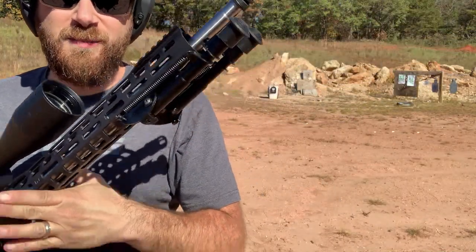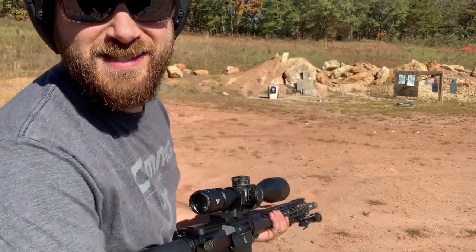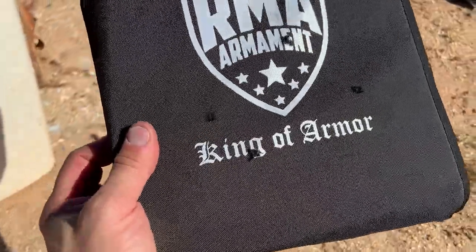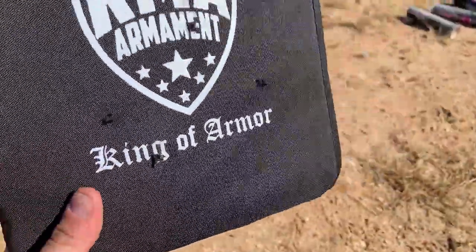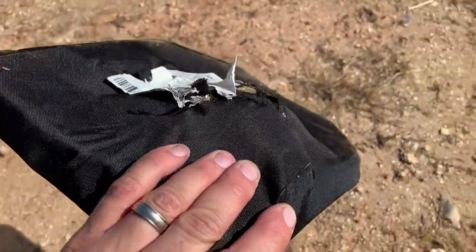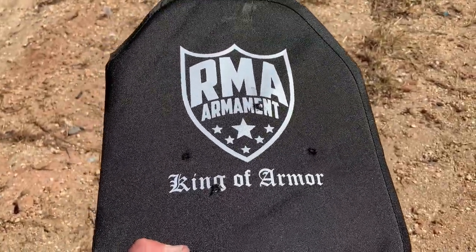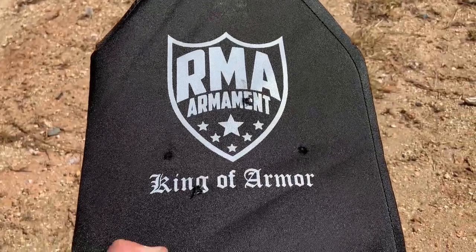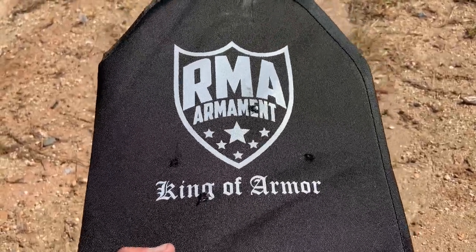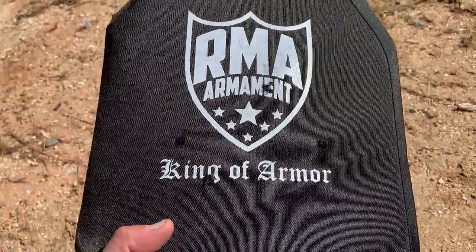Now for the big boy — a long barrel .308. I forgot the mag, but I've loaded one round up. We're going to hit this thing and it's going to hit hard. Let's see how it does. This actually hit right beside the .223 and it stopped it. The back face deformation is pretty wild and that would definitely hurt, but it actually stopped a .308. A lot of really heavy ceramic armor and steel armor that weighs upwards of seven and eight pounds will stop a .308, but again, this weighs 2.5 pounds. It's insanely lightweight, it's thin, it floats, and it stopped the .308.